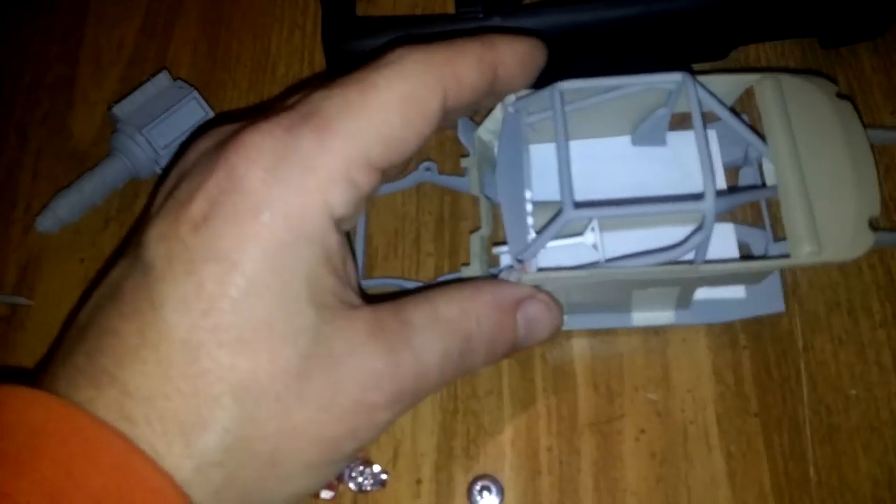Here's my second video on the '49 Ford. Got the cage made — still gonna make a little bar going across the back there. Everything fits in pretty good.